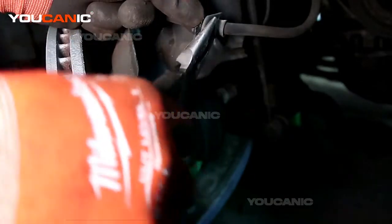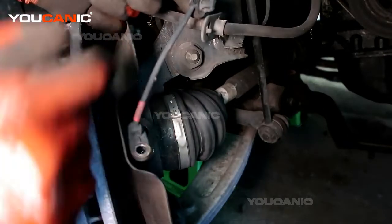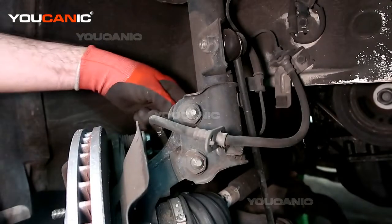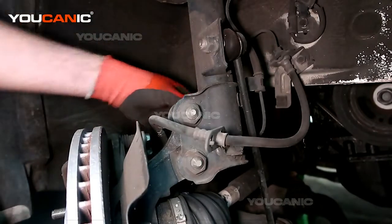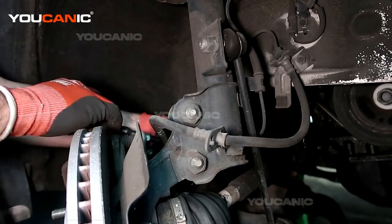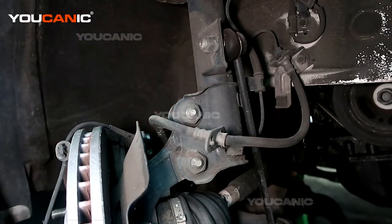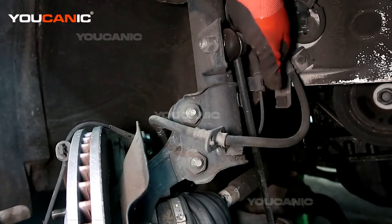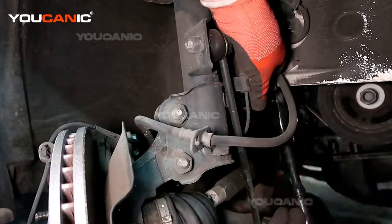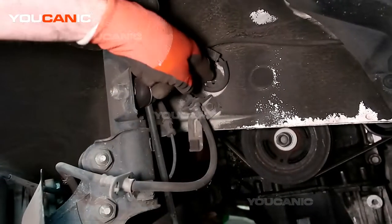Squeeze these clips together to pull this clip out. If you break it, don't worry — your new one will come with a new one. Now around the back there is a number 12 to undo, and we move to the front side where there's another number 12, and then we've got a number 12 here as well.